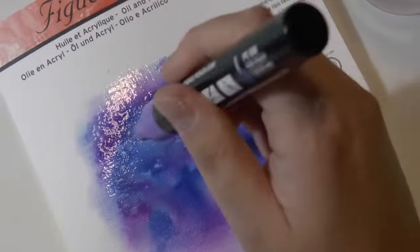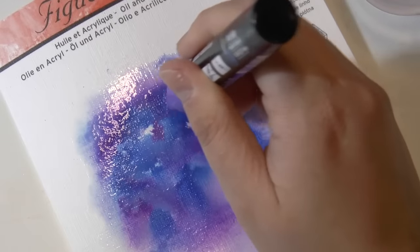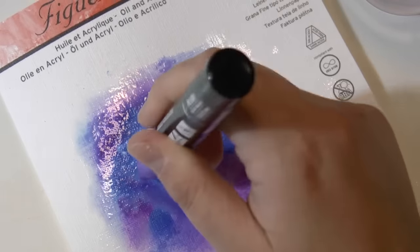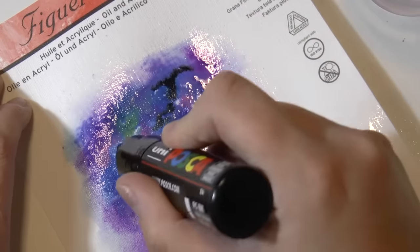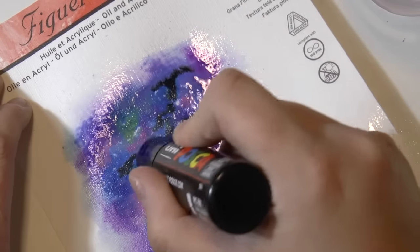And then keep adding more colors. And finally add the black color which is super important because it gives depth to the composition.